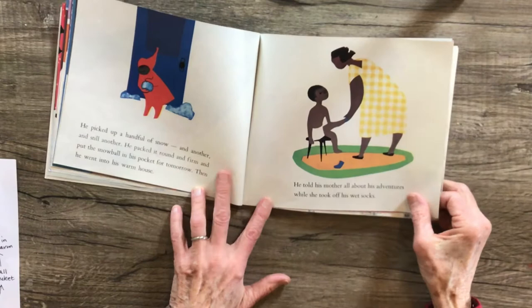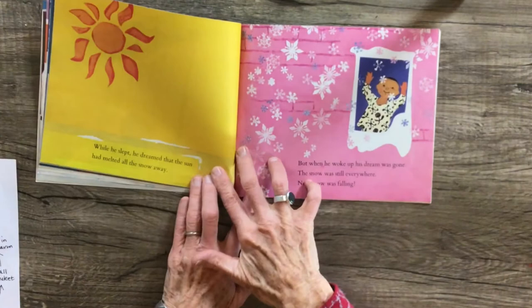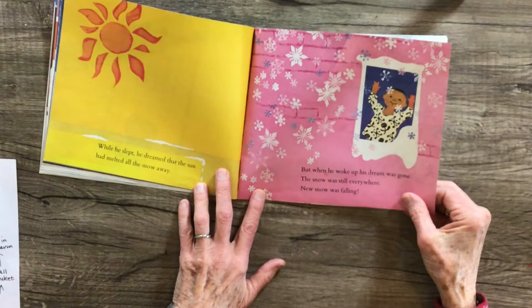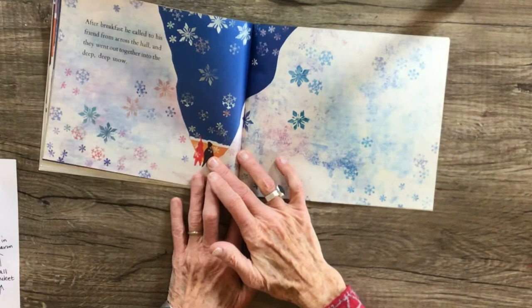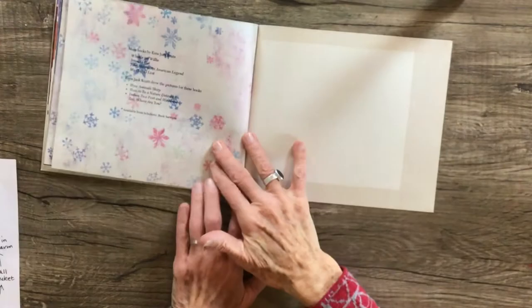And then he went into his warm house. He told his mother all about his adventures while she took off his wet socks. And he thought and thought and thought about them. While he slept, he dreamed that the sun had melted all of the snow away. But when he woke up, his dream was gone. The snow was still everywhere and new snow was falling. After breakfast, he called to his friend from across the hall and they went out together into the deep, deep snow. And that is the end of the story.